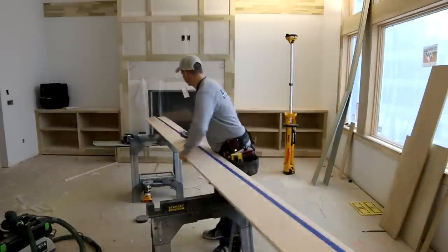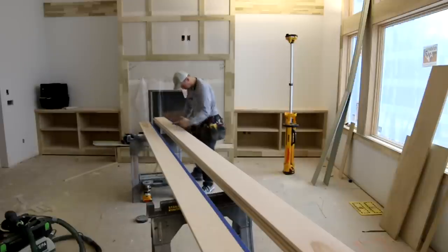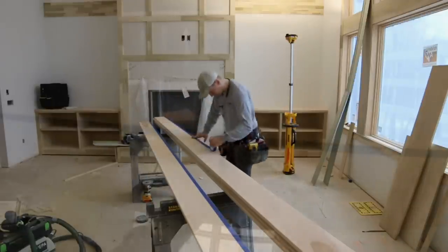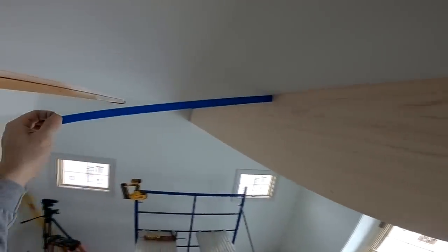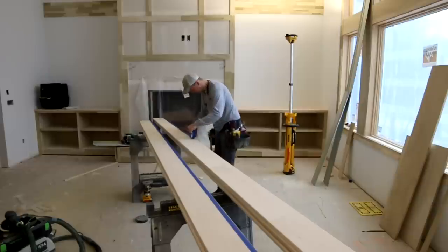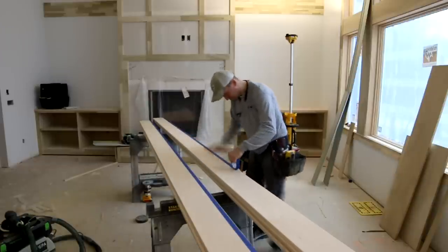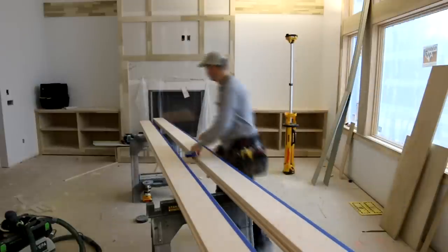There are a lot of ways to skin this cat as far as scribing these side beams to the ceiling, but my preferred method especially on stain-grade work is to use my hawk marking knife and actually cut painter's tape to get my scribe line. Right here I'm prepping every one of the side beams with a one-inch piece of painter's tape along the top edge — that'll give me something I can cut into and scribe to.